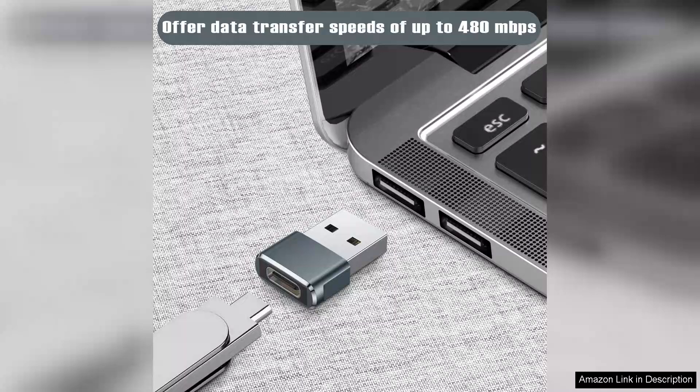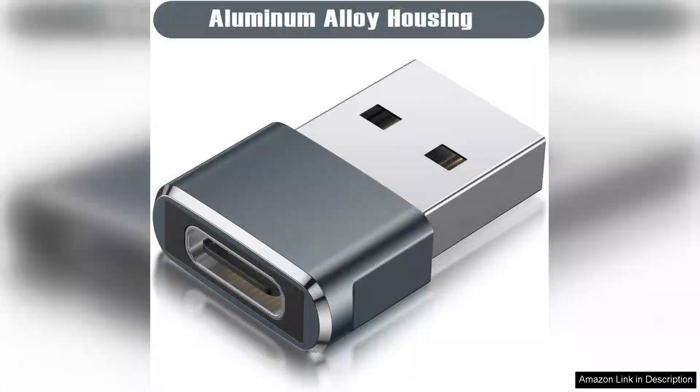One of the standout features of these adapters is their versatility. They support USB OTG (On The Go), allowing you to connect various devices directly to your smartphone or tablet. This functionality is a game-changer for those who frequently transfer files or need to connect peripherals on the go.